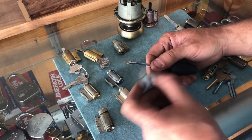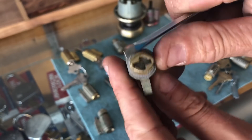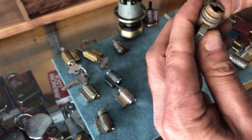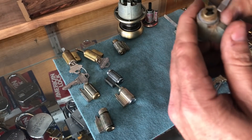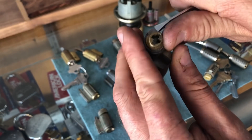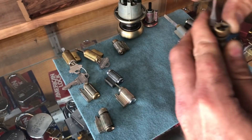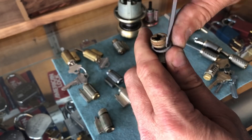Here's a Schlage F series. Take your screwdriver, put your thumb on it. Some of them are easier than others — I will admit some of them are a bit problematic — but you see it just turns and almost comes off by itself. Put your finger in front of it, put your thumb on one side right there, and then push.